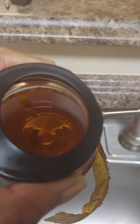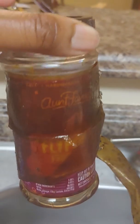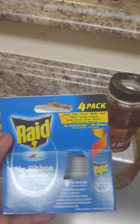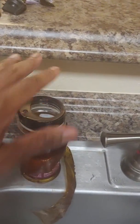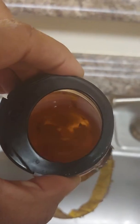I put this out yesterday and a couple did get in there, as you can see. I was noticing that a lot of the gnats were going around the container — on the outside of it — but not going inside. So yesterday I picked up one of these fly ribbon traps from Dollar Tree. It comes four in a pack. I put one of them around this container so that whenever they land on it, even if they don't go in, I'll still catch them.